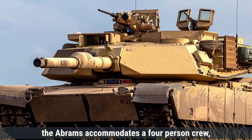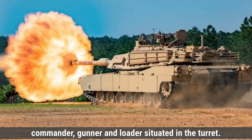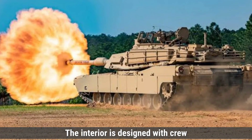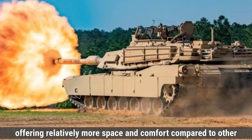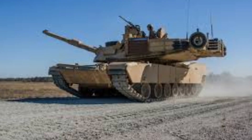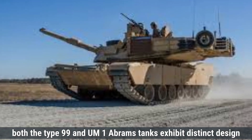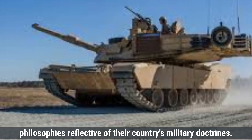The Abrams accommodates a four-person crew: the driver located at the front center of the hull, and the commander, gunner, and loader situated in the turret. The interior is designed with crew safety and efficiency in mind, offering relatively more space and comfort compared to other tanks, which can be beneficial during prolonged missions. Overall, both the Type 99 and M1 Abrams tanks exhibit distinct design philosophies reflective of their country's military doctrines.